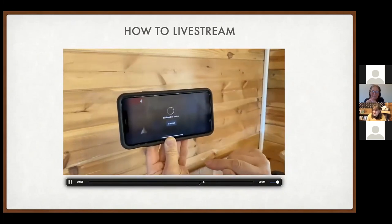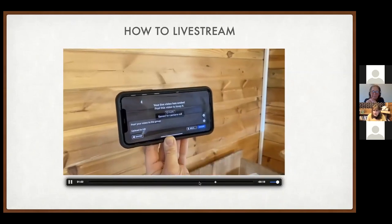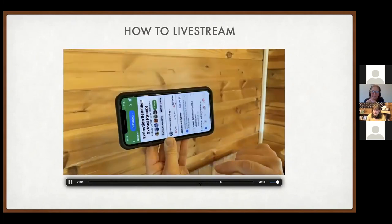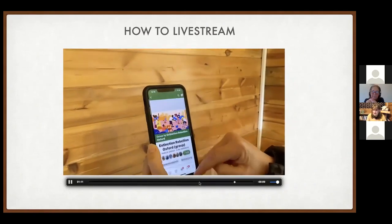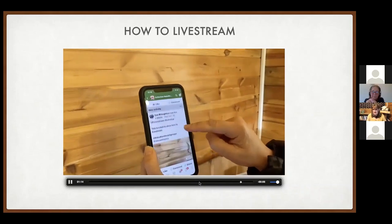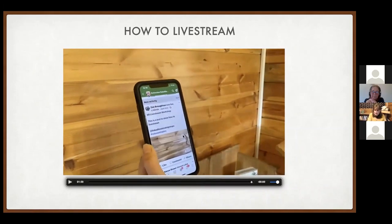When you finish, press Finish and it saves the video. Save it to your phone if you have space, then Share it so it goes permanently onto the Facebook page. Once it's saved — longer streams take more time — find the post and confirm it's gone live. Use the Share button to copy the link and paste it into your content list so others know you've been live and can reshare it.